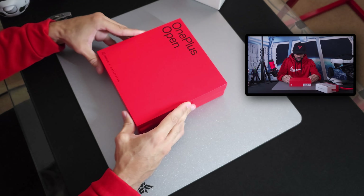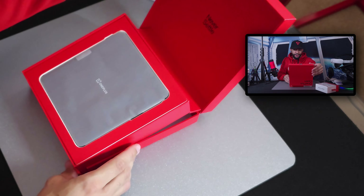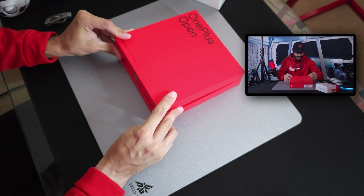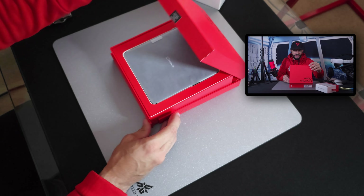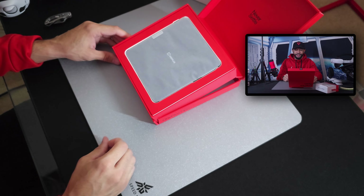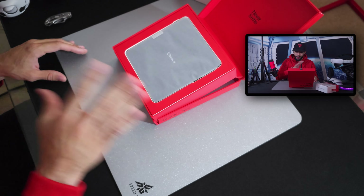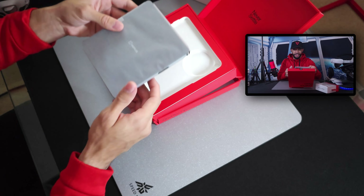We're going to pull off the lid here — nice and smooth. This is a nice unboxing experience. As we open the box it props the product up at an angle towards the user, which is very nice. I didn't see this on any of the Z Fold series. It's something that's taken for granted — I've seen this with gaming laptops. Overall just really nice. Here we have the OnePlus Open; I'm going to lift it up and out.